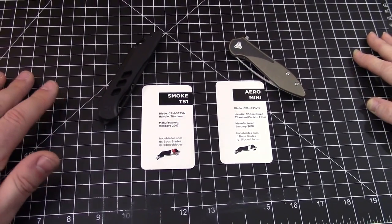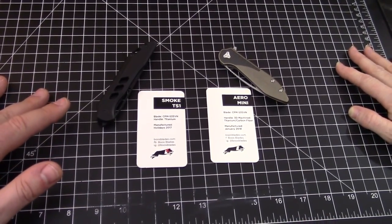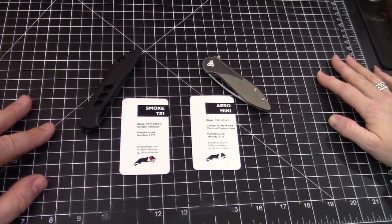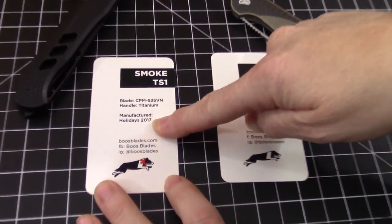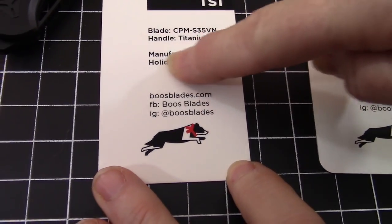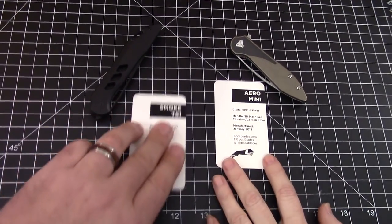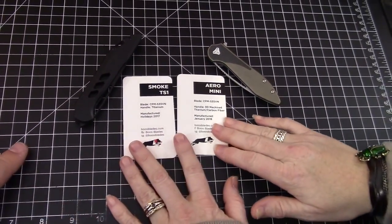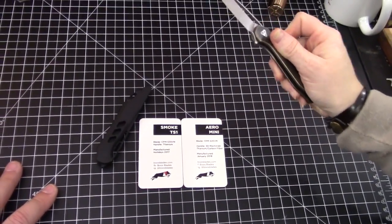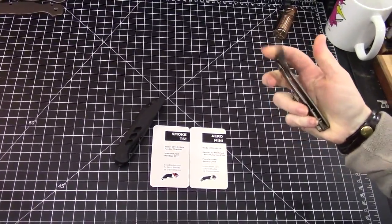A couple of Booze Blades knives, Frankie — you can't get these anymore. They sold out super fast. The Smoke TS1 and the Aero Mini. The dog on the packaging has a bow on it because it was a holiday collection, and this one does not. A couple of knives that were really popular for those that got them, and they sold out really quick because they are awesome.